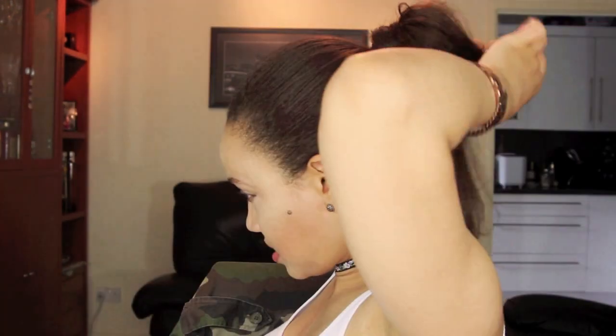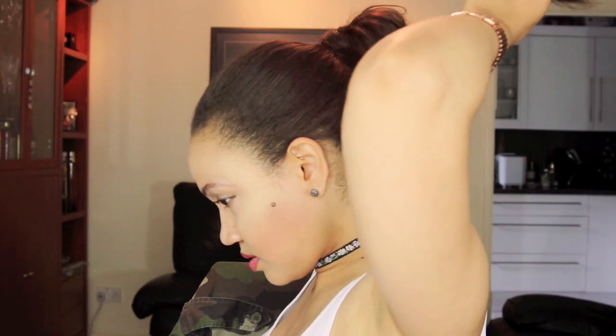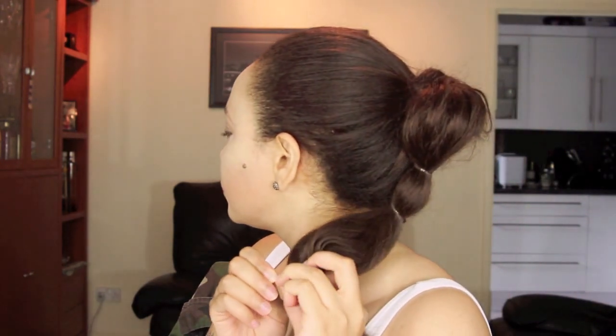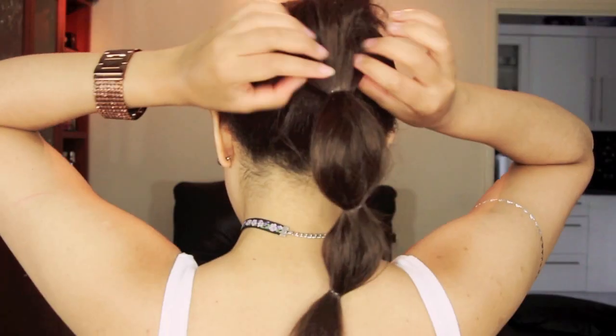When you've got a bit of poofiness that you like, go ahead and grab that section, take your first hair band and tie it. Then grab your second hair band and do the same thing again, and that's it.